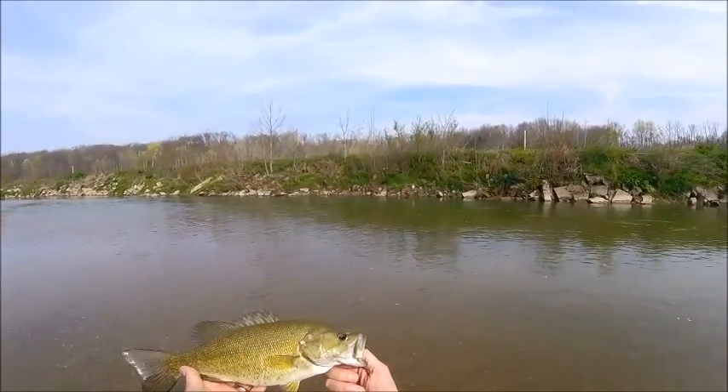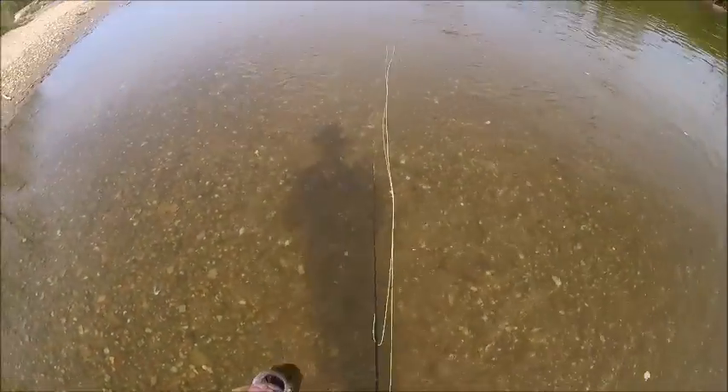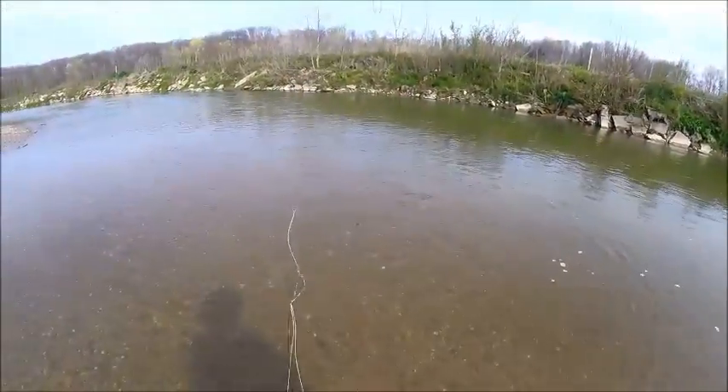Beauty. What a pretty little fish. Love it. We're going to cut him loose — let him go and grow up.